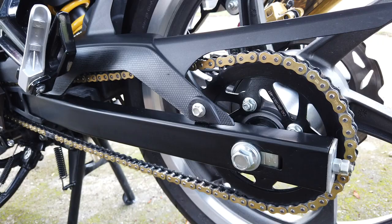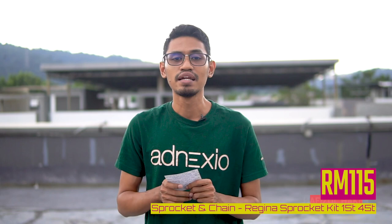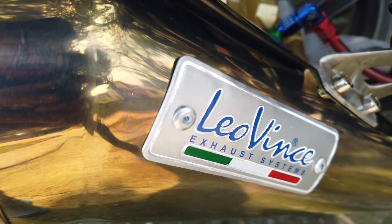Yang ke-9, dia pakai Sprocket Chain Regina 1545 — warna gold, berharga RM150. Korang boleh dapatkan dekat Shopee. Nanti aku bagitahu detail, korang boleh cari dekat Shopee.